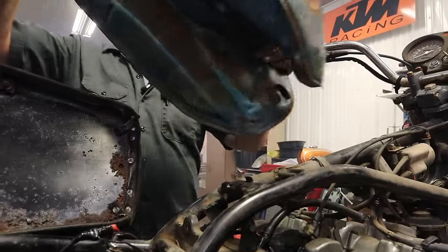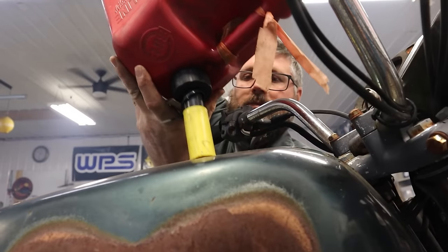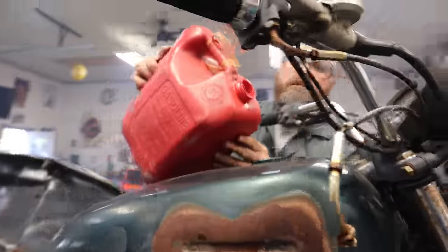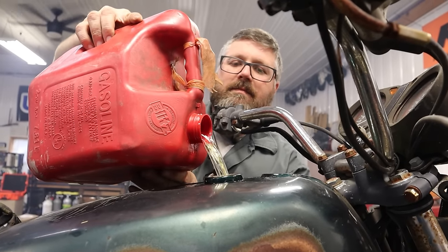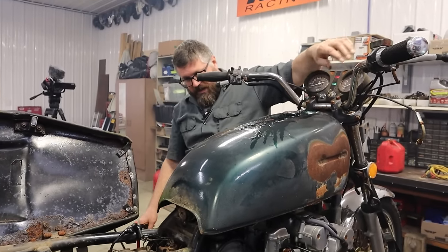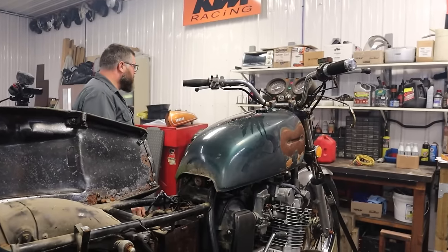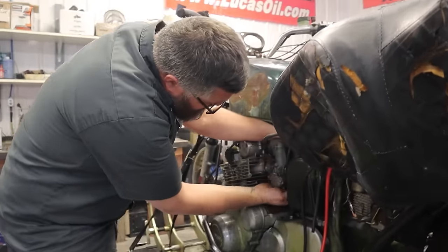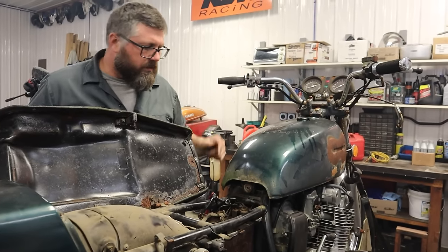Ship shape, Dan. Let's pour gas in there and see what comes out. So this is a vacuum operated petcock — let's turn this on and see if I get fuel coming out. Yes, very quickly. I was expecting more trouble. This thing's starting up really easily.